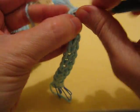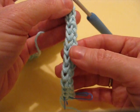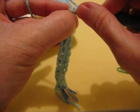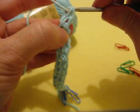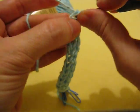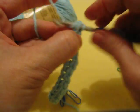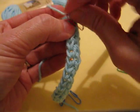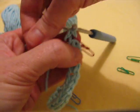Alright, let's see how many we've done so far. Counting: 1, 2, 3, 4, 5, 6, 7, 8, 9, 10, 11, 12, 13, 14, 15, 16, 17, 18, 19. Now I'm going to mark the top of number 19 and the bottom of number 19.